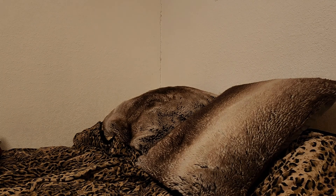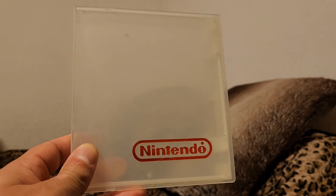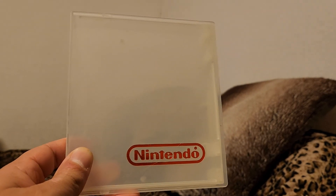I also have several of these rental cases, including a blue one and a bunch of white ones. A lot of those are stored away.